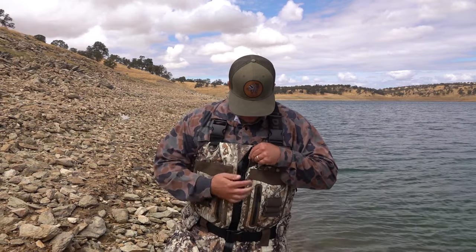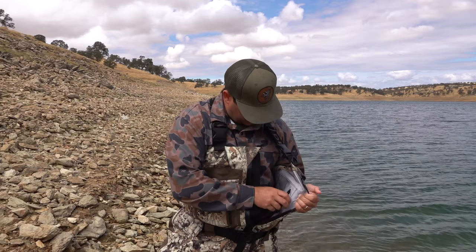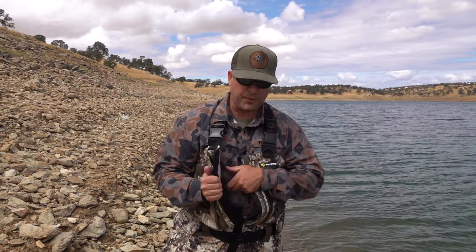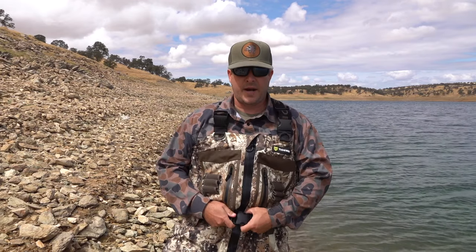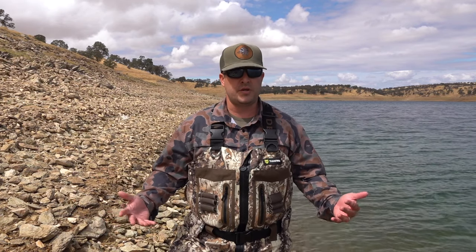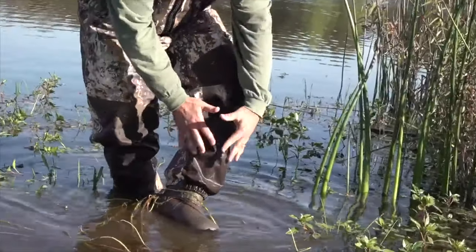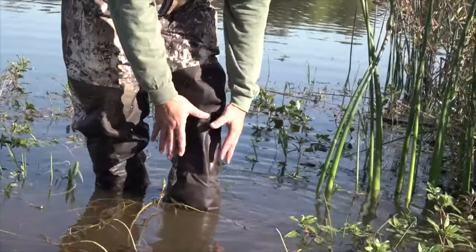Zip down the front zipper and you've got a pocket on either side — left and right — that you can also put stuff in. It's got the wader belt. It's reinforced on the knees and the rear end with canvas, which we know are the places that probably wear out the quickest. So you've got reinforced canvas on the knee all the way down to the boot.